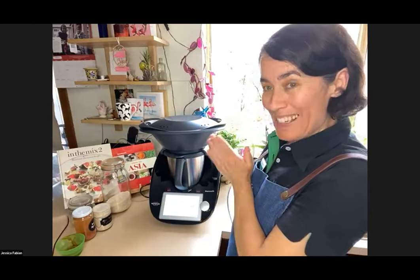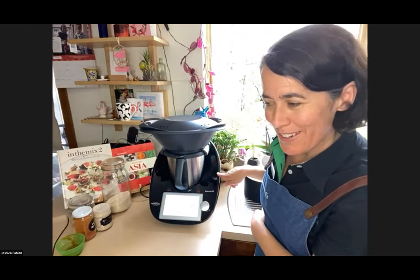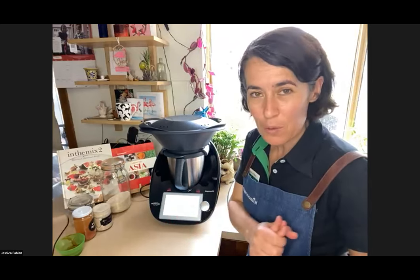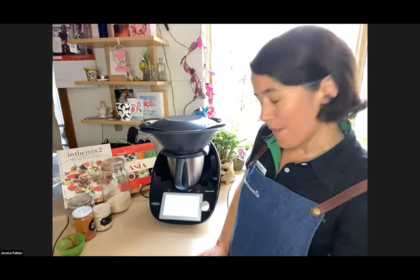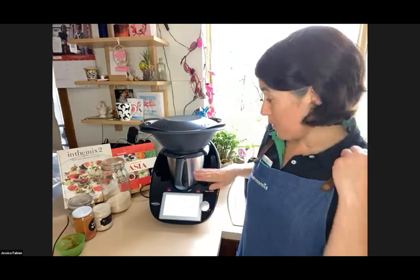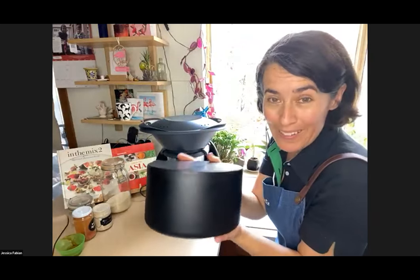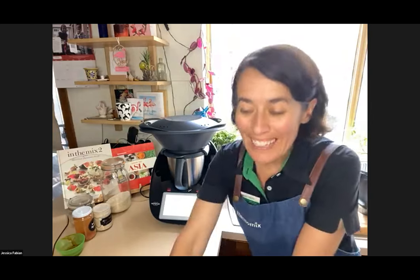The TM6 guide is in the back of the white TM6 book; in the TM5 green book it's in the front — very handy. For anyone wanting a Black Beauty — the limited edition black TM6 — we've sold over 50% in the first week, so contact your consultant and order one today to secure yours. It comes with a brown ThermoServer and a black oval one — both included.